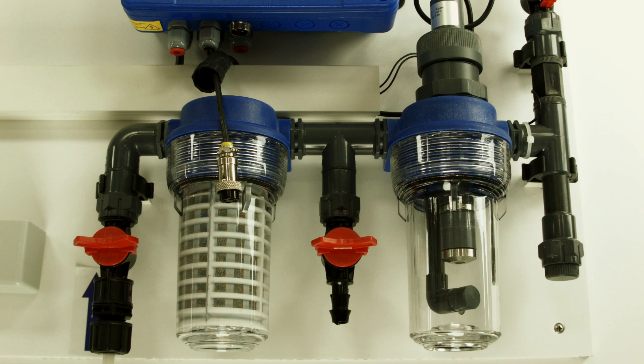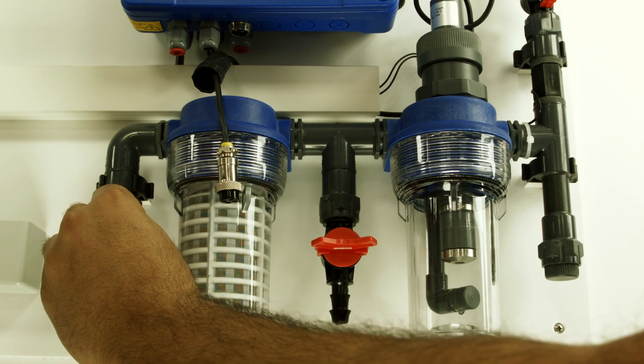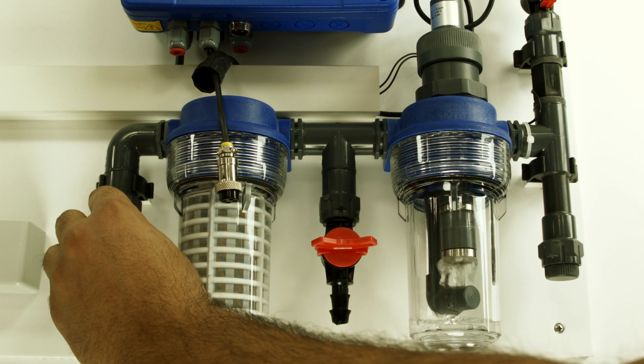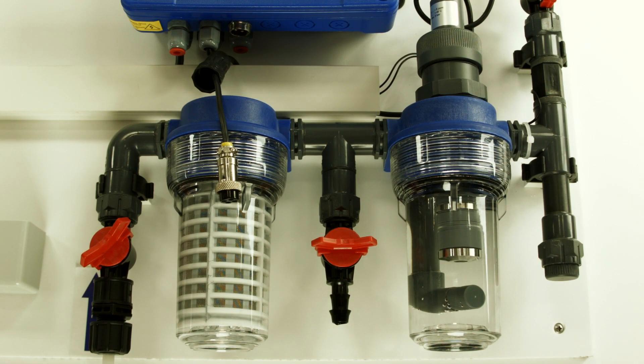There must be no pressure in the sample chamber, and the sample outlet should flow directly into an atmospheric drain. Slowly open the water inlet valve after making sure that the water outlet valve is open. Adjust the water flow rate to 30 liters per hour. Make sure there is no air bubble on the sensor tip.